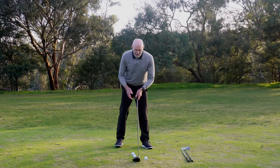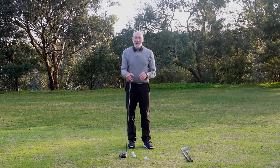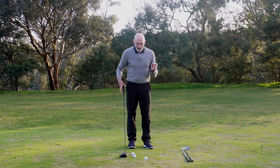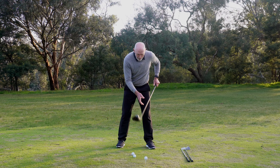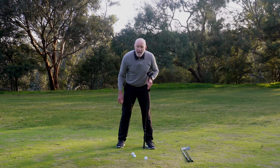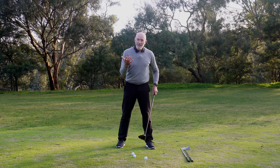With the driver — and I should stress this — while I'm going to talk about a particular ball position, think of it as a small range. For example, when I set myself up with a driver, my ball position is typically somewhere between my big toe and just inside my left heel. It's a small variation that can change a little bit from player to player.